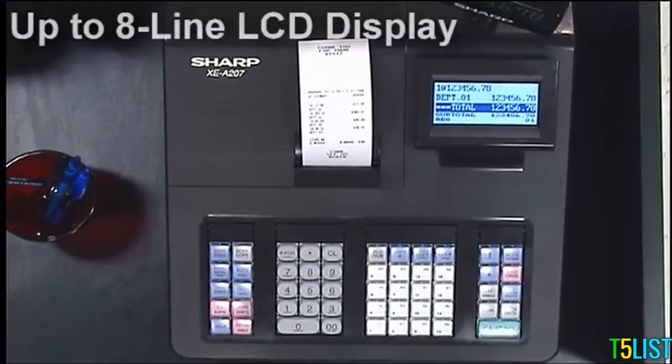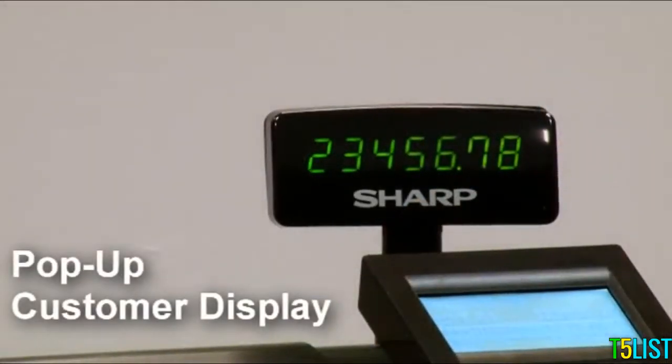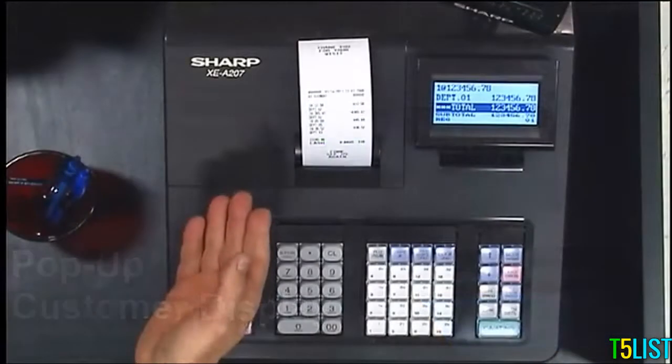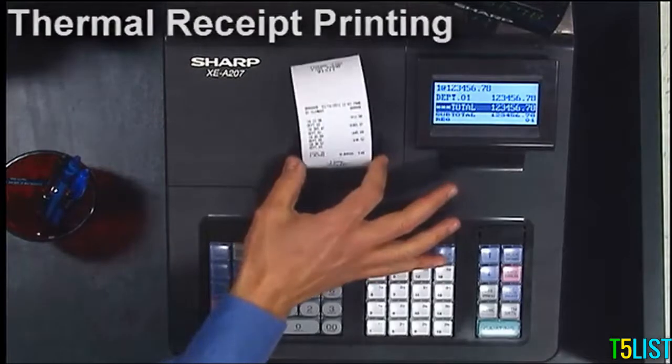Up to 8-line LCD display for clear everyday viewing, with a pop-up customer display for the right angle every time. Fast, quiet thermal printing using standard two and a quarter inch thermal paper.